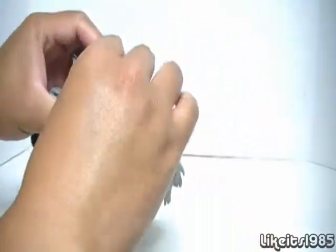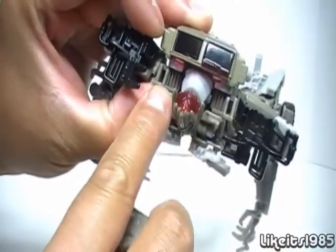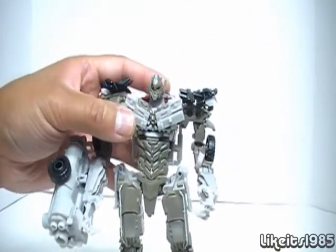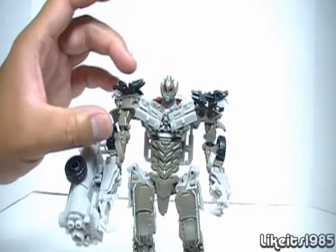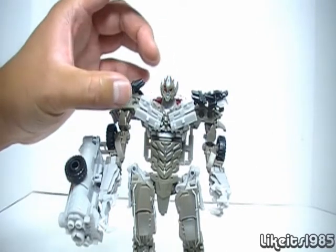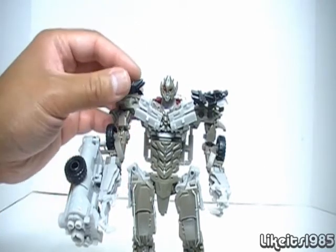Let me go ahead and take off the cape — it simply just pegs into this slot here. Now, taking a look at the head sculpt. Before I get into that, take a look at how the size of the head compares to the rest of the body. I'm of the opinion that the head is just a little bit too small in comparison to the rest of the body.